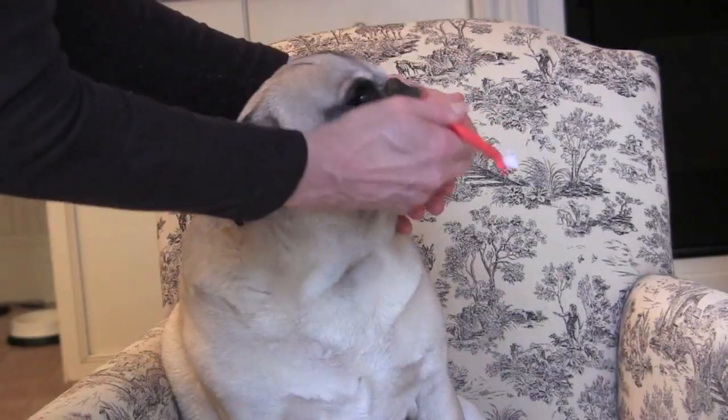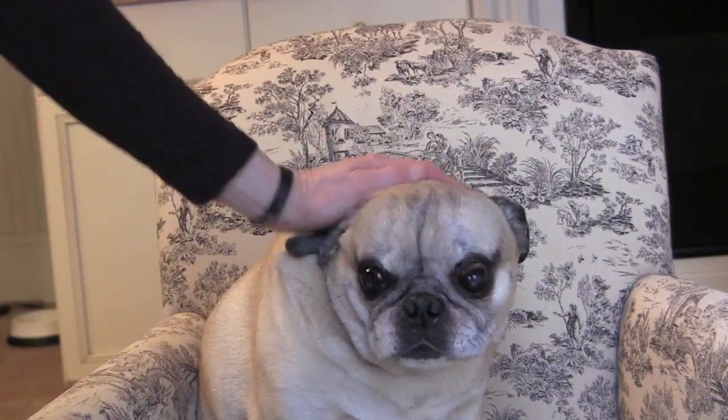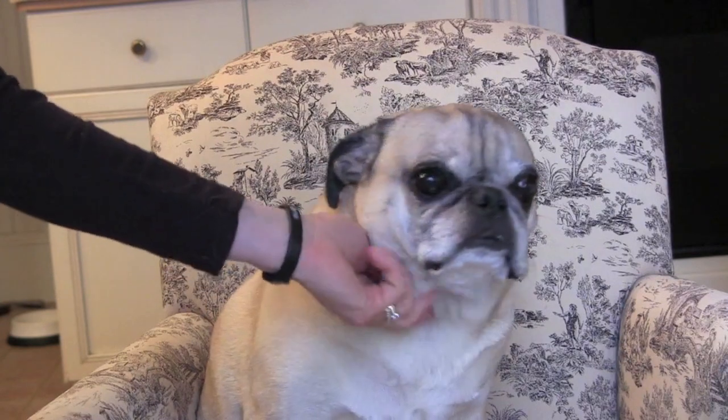Good boy. Look at that — you did awesome. All done! Did you get your teeth brushed? What a good, good boy. Yes you are.